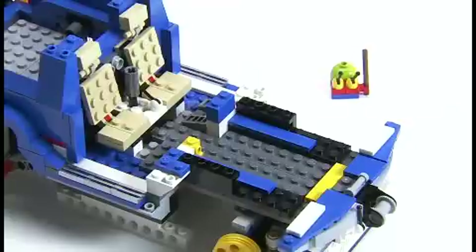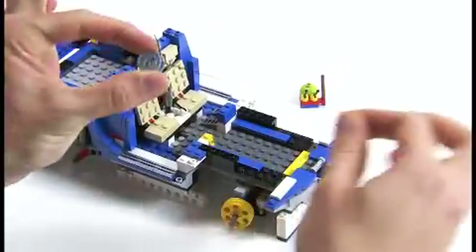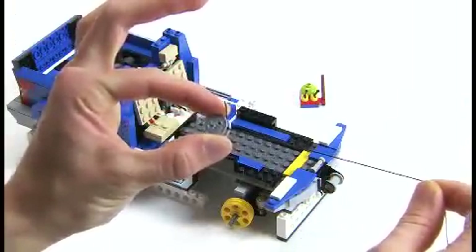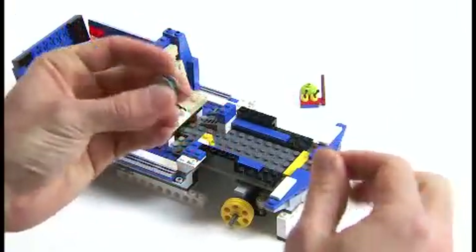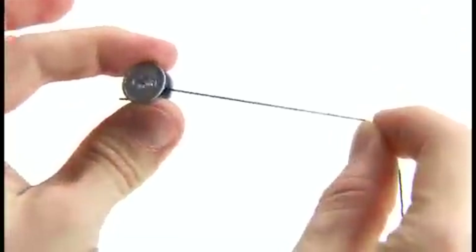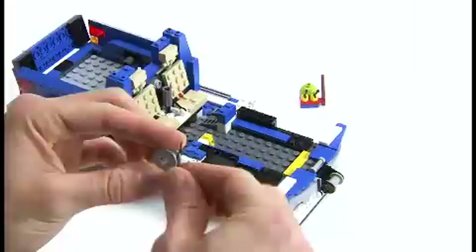We're going to start from step 51 in your instruction booklet, where the string is tied to the spool like this. Now, I know this is tricky, so it might be easier to get someone else to help tie the knot. Mr. Snail down there helped me tie mine.